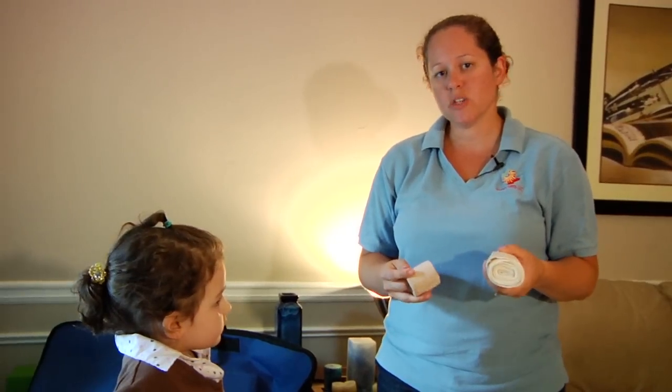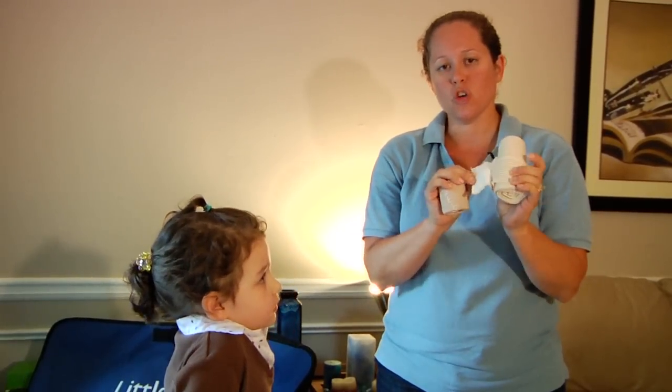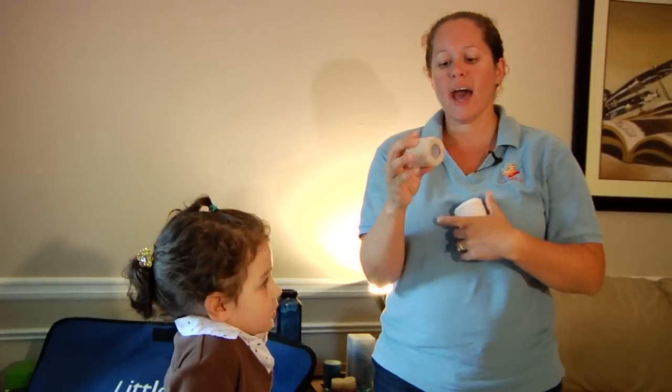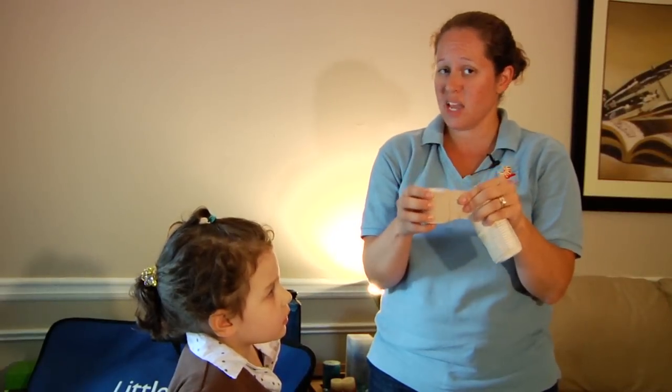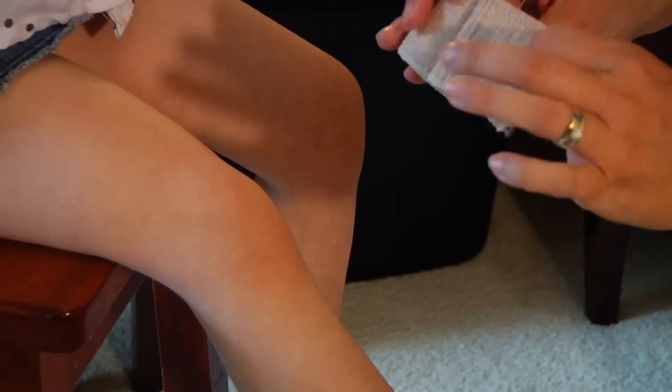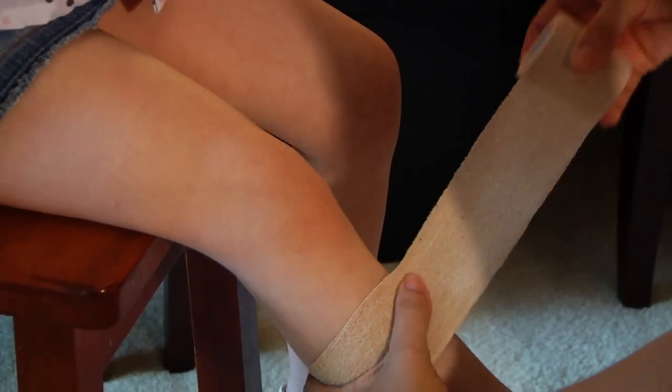You can also use ACE bandages to wrap a knee as well. Here we have a large ACE bandage that has its own gripping. Then we have a type of ACE bandage that is also a tape, so it adheres directly to the skin but it's not painful to remove. I'm going to use the self-adhesive ACE bandage — it adheres to itself without causing pain to the victim when we remove it.